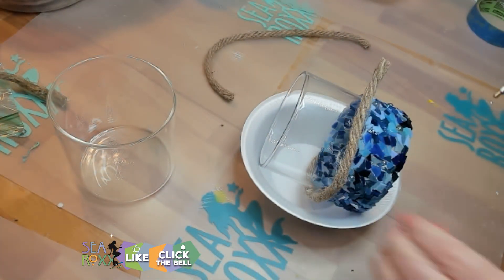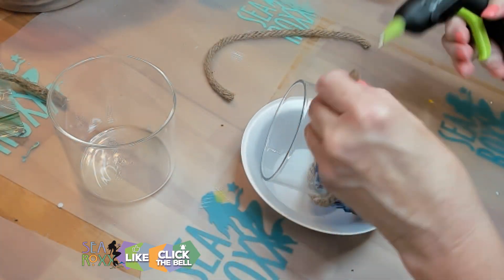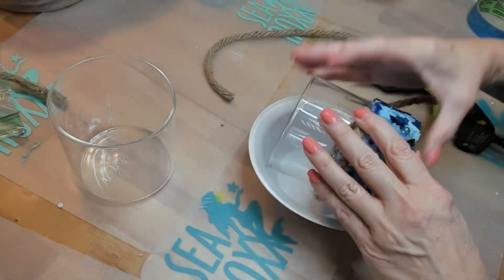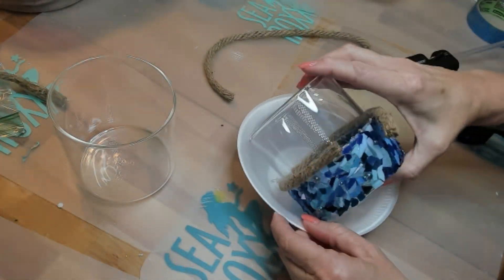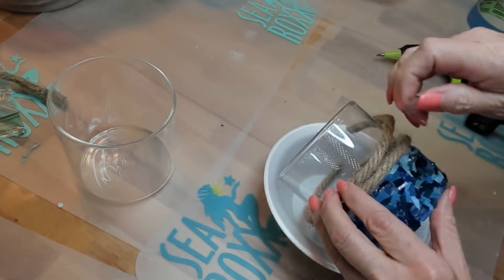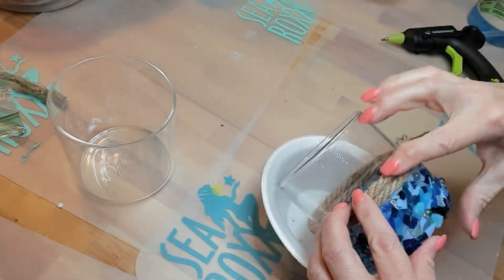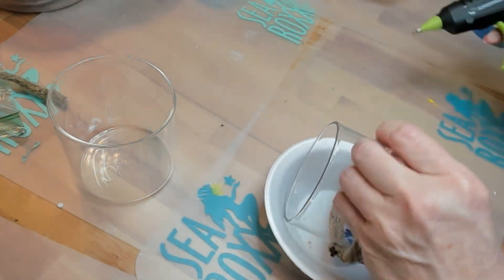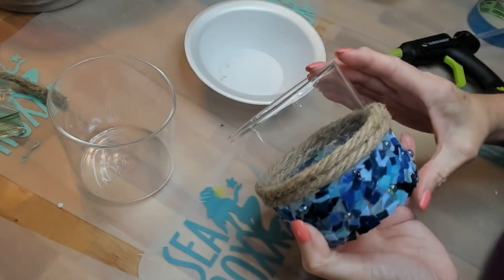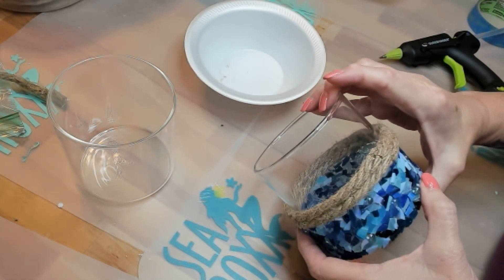And if you're enjoying what we're doing so far, I would love it if you would splash that like button, click the bell and subscribe. And for now, this one is going to be done until we put the final detail on the front.